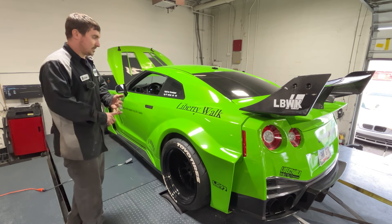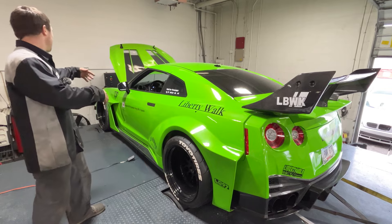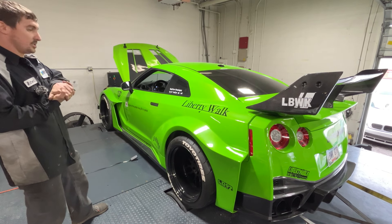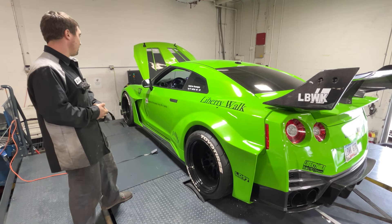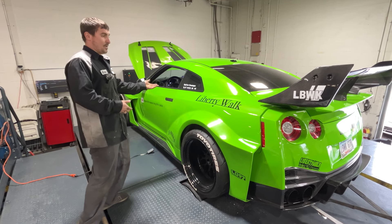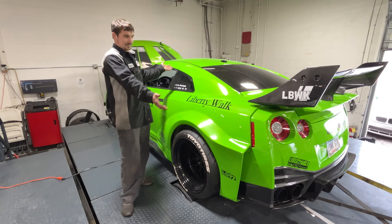Stock motor, stock trans, airlift, Liberty Walk, Pure 1000s, 1300 injectors, AMS intercooler kit, and upgraded fuel pump. Very simple, very clean. Makes good power. Looks good. This is it.